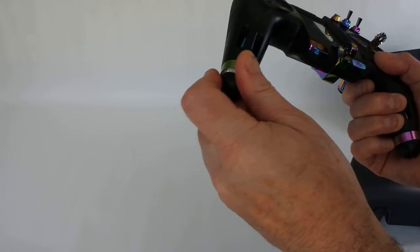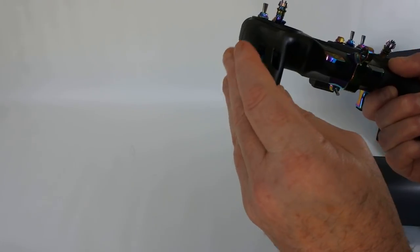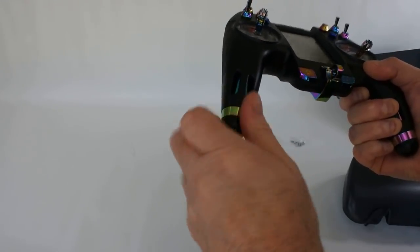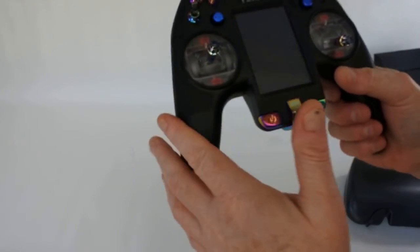I prefer these battery catches to the ones on the TX Lite. The twist on these are proper screw-on ones — they just feel much better, much tighter when they go on. They're not going to pop off on you. They're really nice.